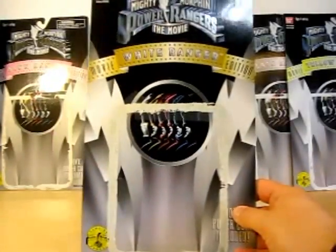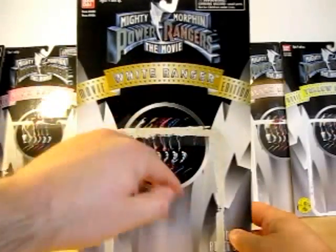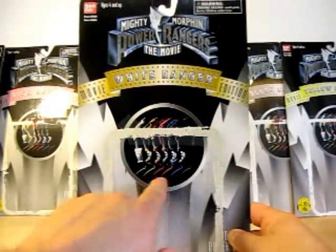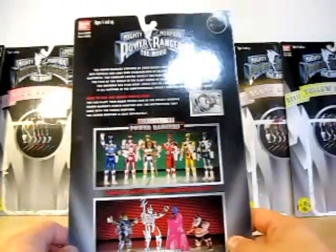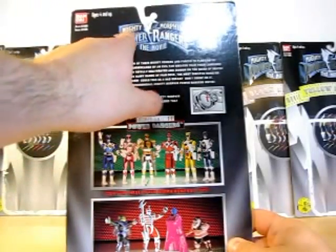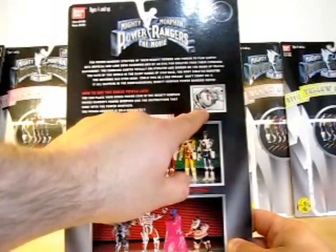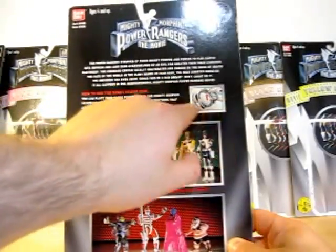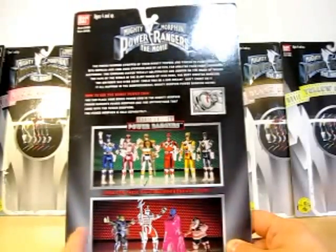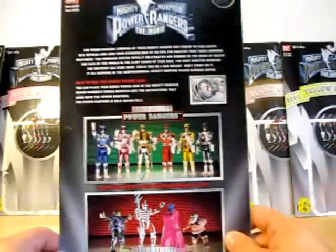As you can see on the card — let me inch up my camera here — it says Mighty Morphin Power Rangers The Movie. It's got the name of the ranger and 'movie edition,' with a nice shot of all six rangers on the front. On the back of the card, it shows the Mighty Morphin Power Rangers The Movie six Power Rangers. It shows you can put the power coin in your actual Power Morpher. It's got the movie edition Power Rangers, the whole line, the Evil Space Aliens, and it says 'Collect Them All, Made in China.'